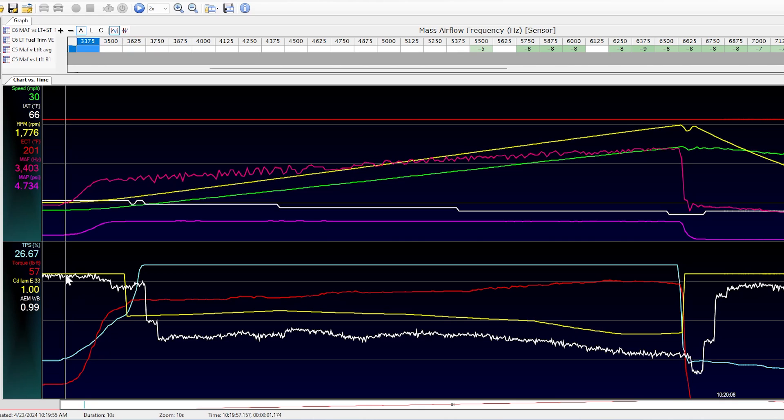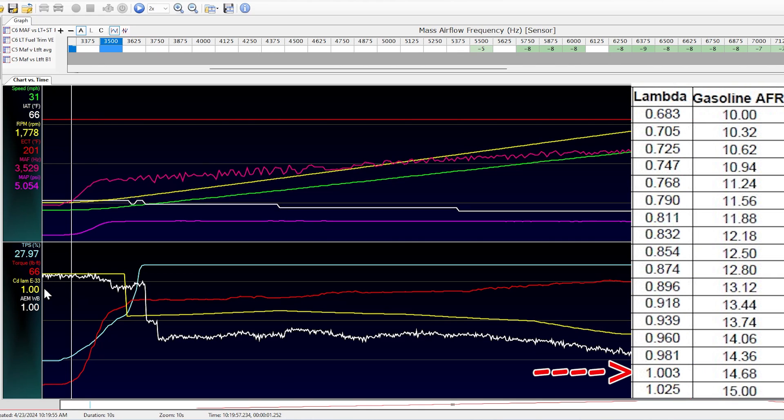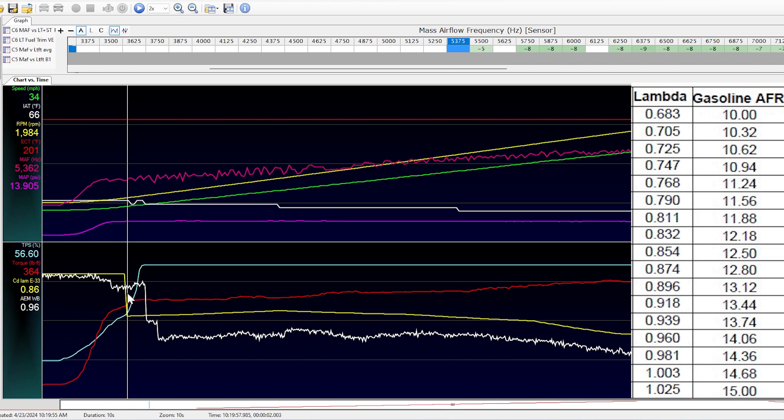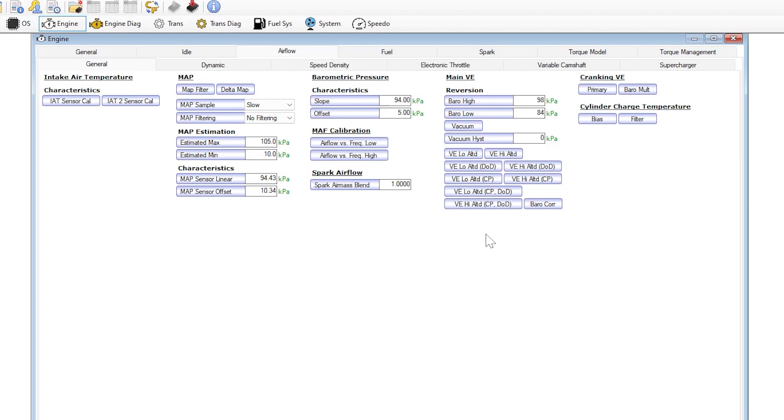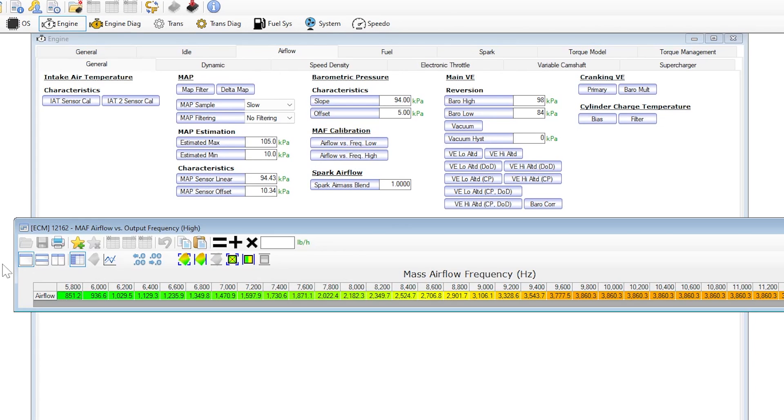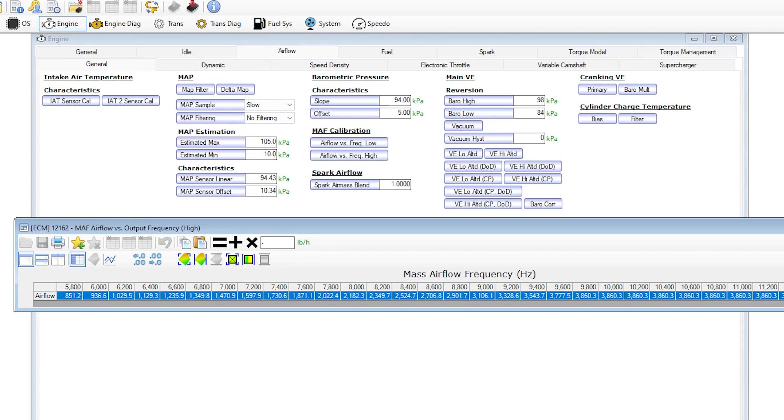Here's our first wide open throttle pull. Right here we are at a lambda of 1, which is about 14.7 on a gasoline scale. Right about here is where I transition to wide open throttle, and it goes to a commanded lambda of 0.86, which is roughly 12.5:1 on a gas scale. There's a little bit of lag because our wideband is mounted right after the catalytic converter. But from about this point to the end, we're really rich the entire run — about 7.5 to 8% rich. So I'll go into the tune to the high side of the mass airflow sensor calibration and multiply the entire table by 0.93, which will reduce fueling by 7%. Then I'll flash this into the computer and repeat with another wide open throttle pull.